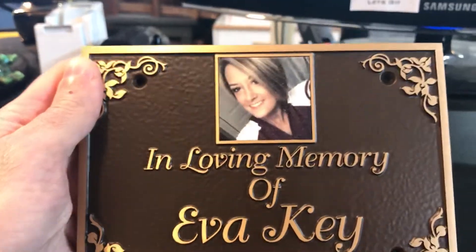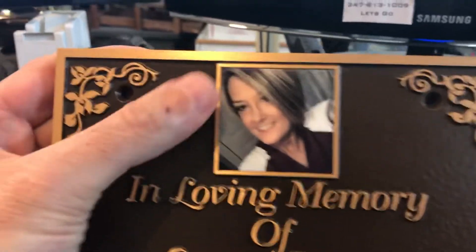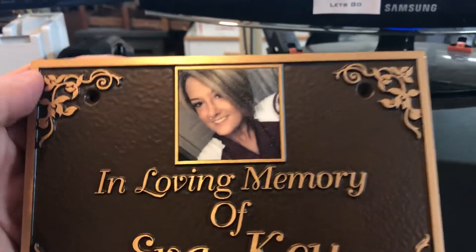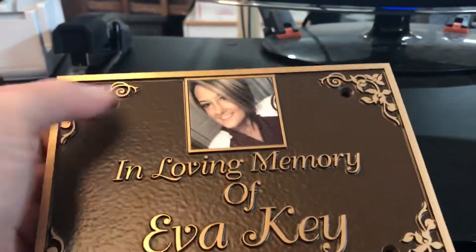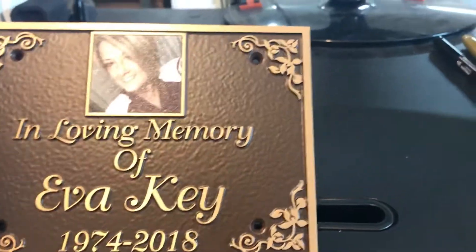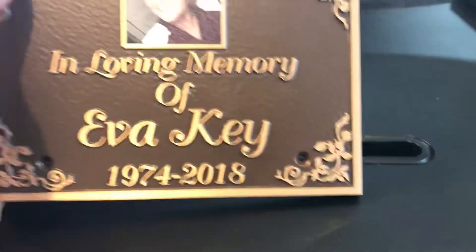This one has a really pretty full color photo on it, and we put the standard border around the edge here. It's UV protected so it can go outside and withstand the elements — the sun, the snow, the rain, that type of thing. We also drilled holes in each corner for mounting.